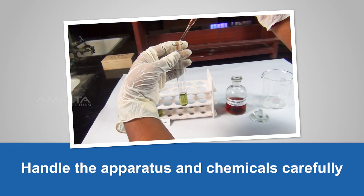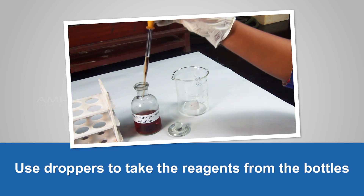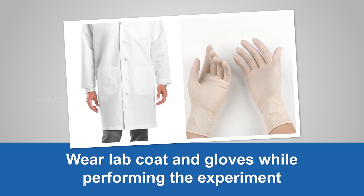Precautions: Handle the apparatus and chemicals carefully. Use droppers to take the reagents from the bottles. Wear a lab coat and gloves while performing the experiment.